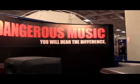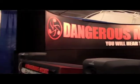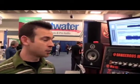Hi, I'm Stefan. I'm at the AES in San Francisco at the Dangerous Music booth, and I'm going to give you a quick overview of the mastering setup from Dangerous Music.